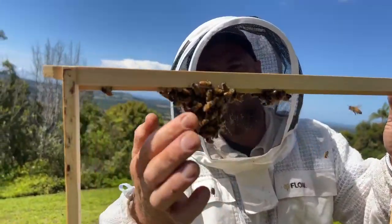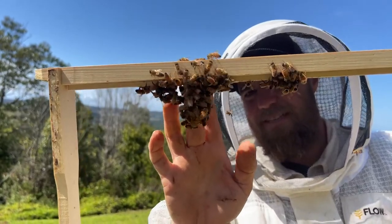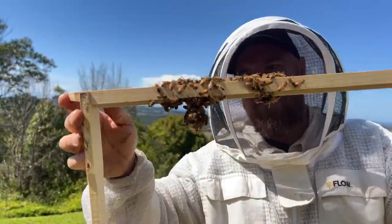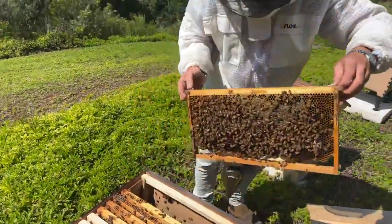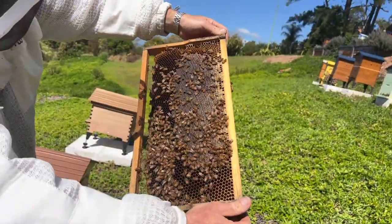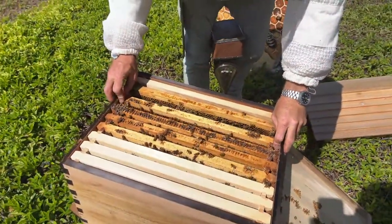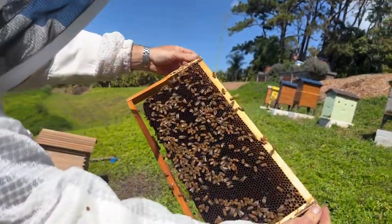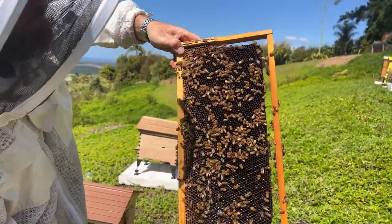They're just drawing a tiny little bit of comb there — it's really cute start of some comb. That's how they do it — they just start with that tiny little bit, sometimes drawing four or five of those and joining them all together. We'll just have a really quick look in here, maybe we'll spot a virgin queen. They're quite difficult to spot — they look really like worker bees because they're small, they haven't mated. Once they mate they get a longer and longer abdomen. And virgin queens are really, really quick — really fast.